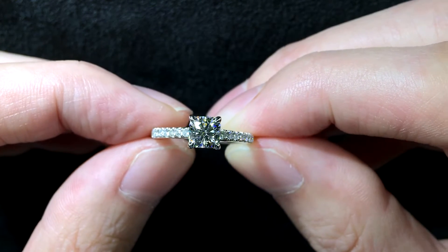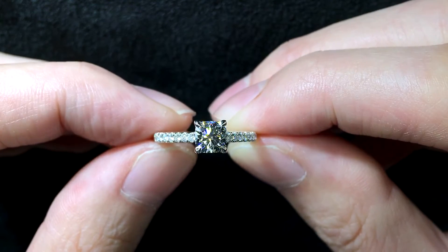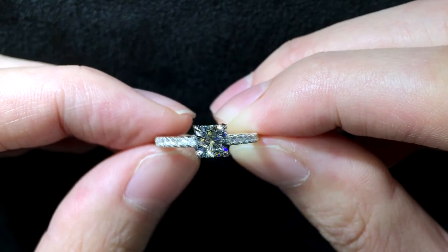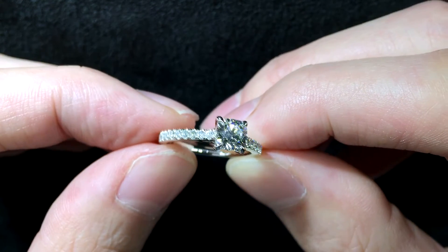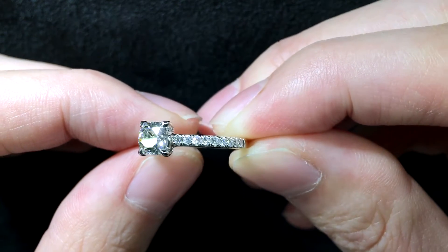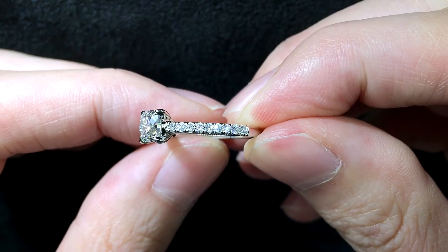The main diamond is a 0.76 carat E VVS2, set on a four-prong setting. If you notice the prong tips, they're sort of like a sharp claw shape. It's also set on a setting with pavé side diamonds, and for these mini diamonds, they are what we call our JP signature millis.